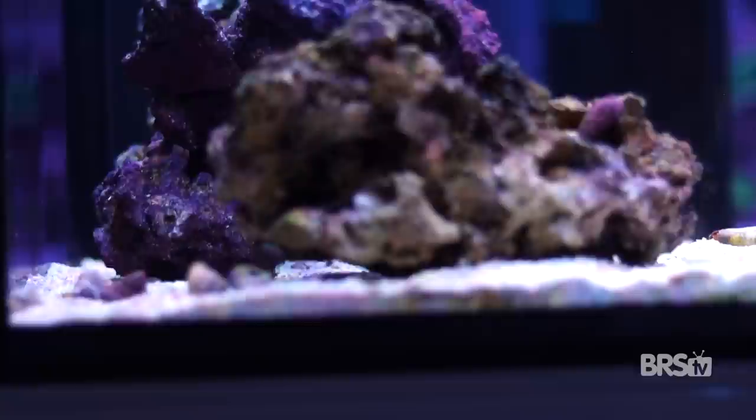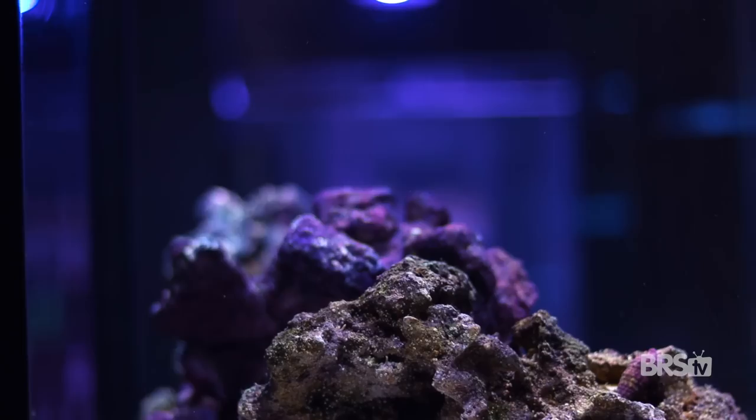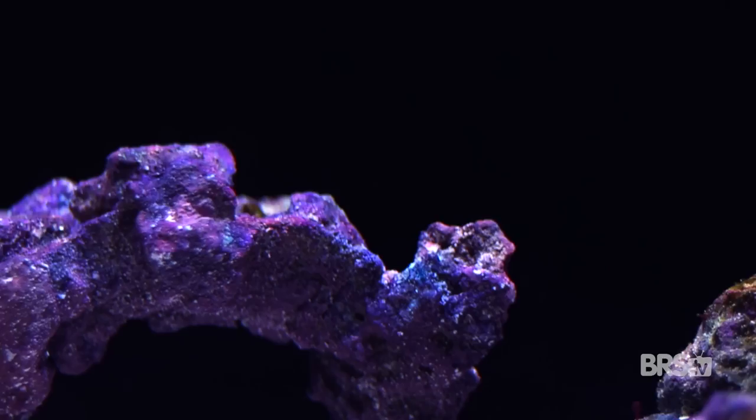Normally, Marco rocks combined with CaribSea life rocks wouldn't look very good together because one starts off purple and the other starts off white. But I've been using these same Marco rocks for months in a different tank already, and they're covered with coralline algae, sponges, and small tube worms. And by adding a couple pieces of CaribSea life rock, including a small arch, I was able to get a bit more depth and diversity in the aquascape.